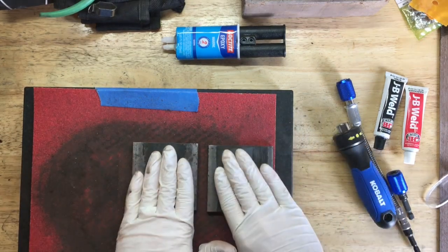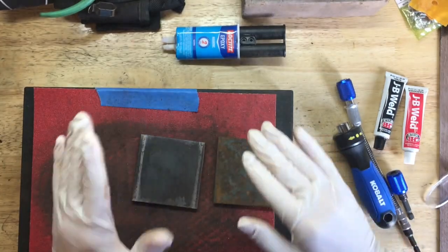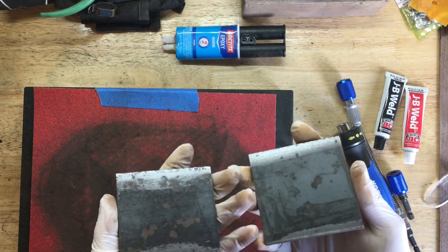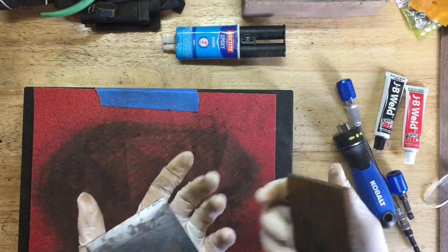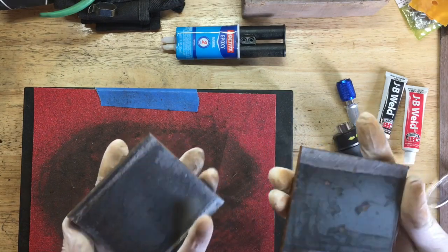We'll coat one side with epoxy and molybdenum disulfide, and just epoxy on the other — that should give us a pretty reasonable test. So I'm going to clean these up and start mixing.